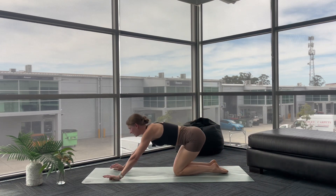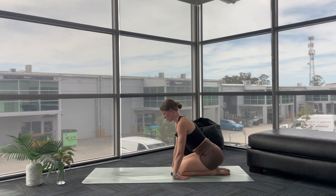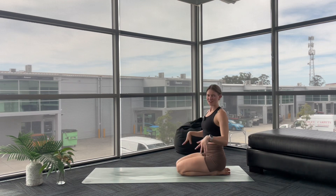Drop your knee, sit back. This time, allow the backs of your hands to come down onto your mat. Relax through your shoulders. Breathe in. Breathe out. I think we're ready to sweep through. Let's give it a go.